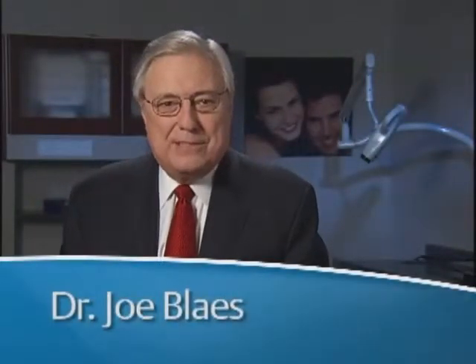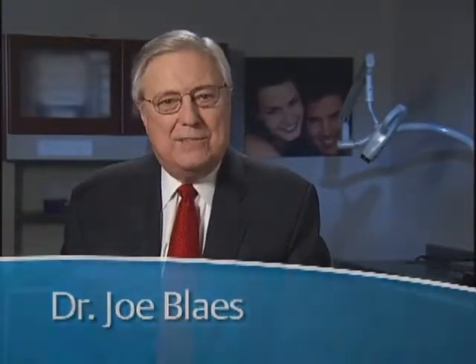Hi, I'm Dr. Joe Blaze. Over the years, I have seen, used, and evaluated just about every product that has been developed for dental cementation, and every year, the list of those products grows. Pity the poor dentist trying to make a decision.